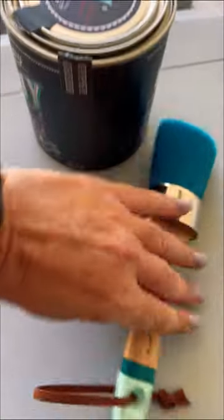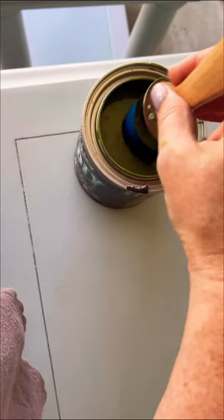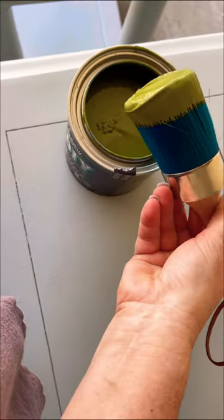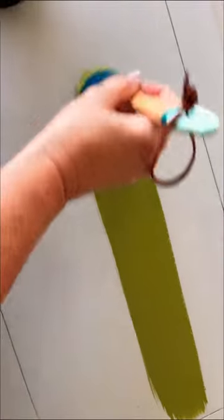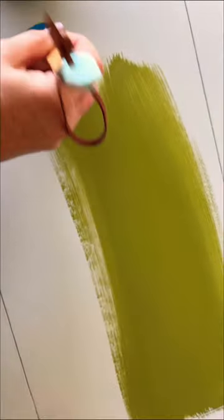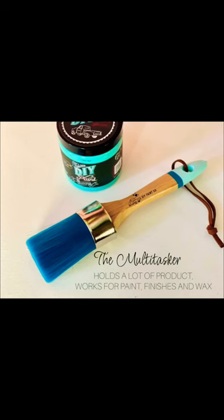I have been on spring break and it has taken me too long to try this beautiful new paintbrush from DIY Paints. I am using the color Gypsy Green today, and oh my gosh — I am not just saying this — this is such a lovely experience. Nice smooth paint. The multitasker — check it out today.